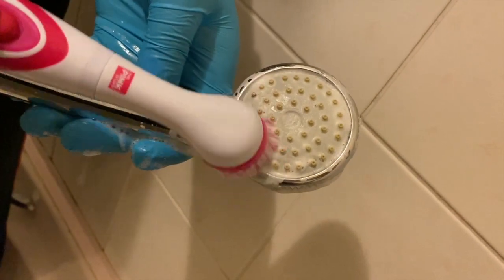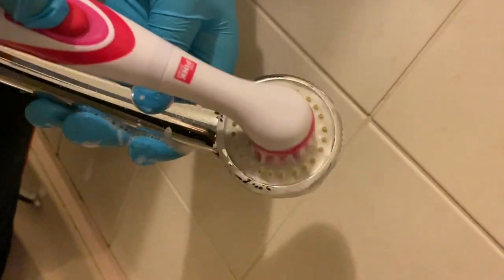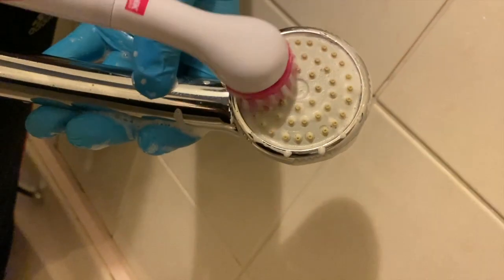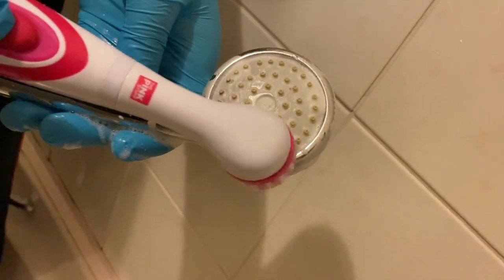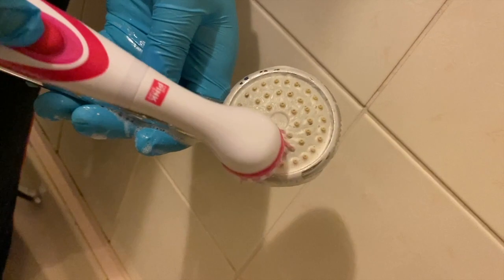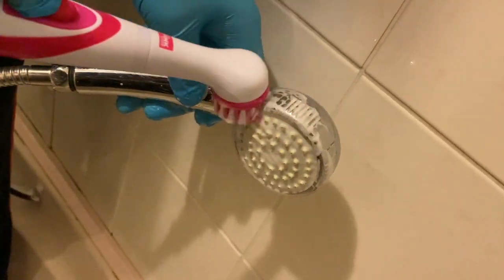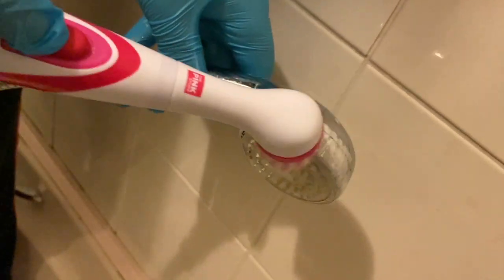I've also been using it on shower heads. When you have lime scale built up you can spray your Fircall or white vinegar and leave it, but using the scrubber makes the job a lot faster. You can definitely use it on shower heads.